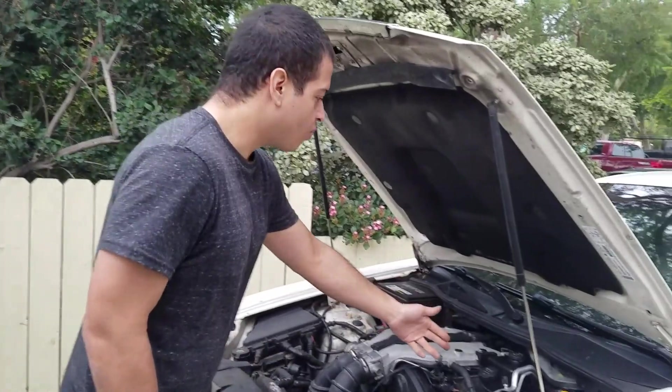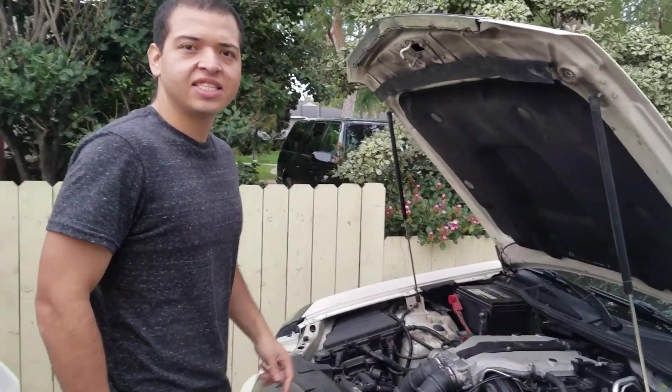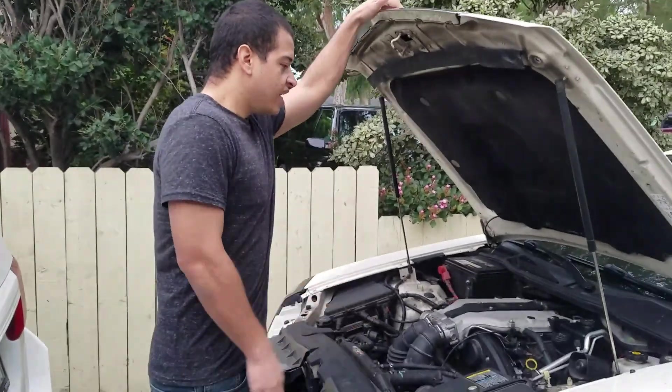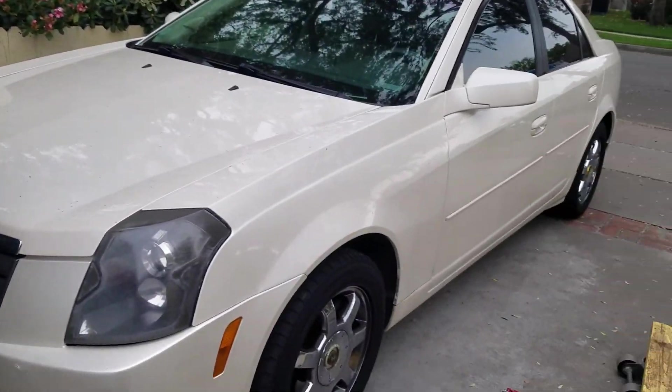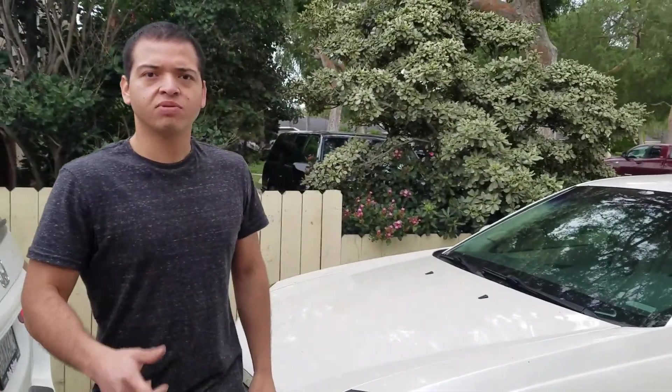Now that we have replaced sensor one bank two on this 2003 Cadillac CTS, it's another job well done. If you haven't subscribed, make sure you subscribe because we're going to be posting more auto mechanic videos. This has been an episode of 'Switching Gears' brought to you by Bomb Squad Comedy — make sure you hit the notification bell and leave us a comment below on what else you would like to see.